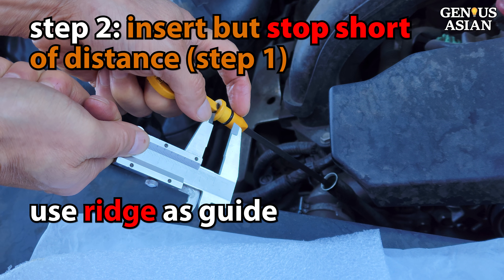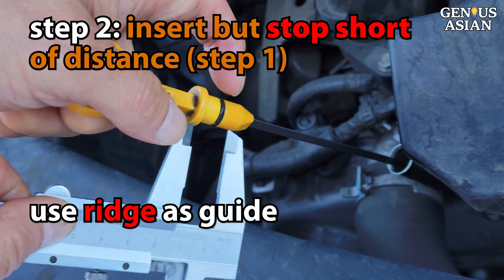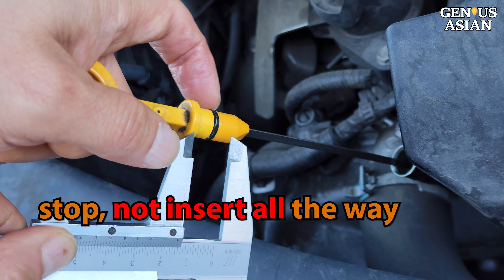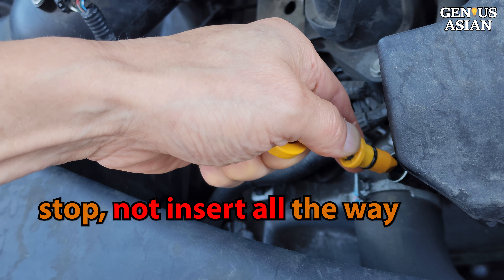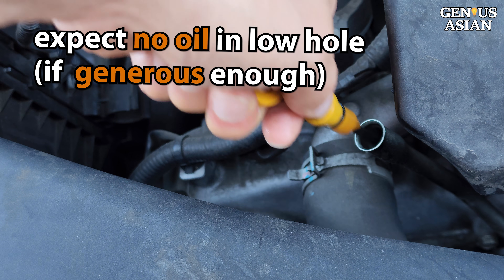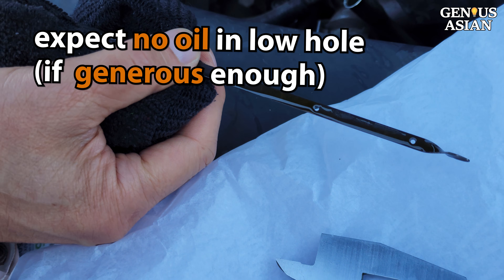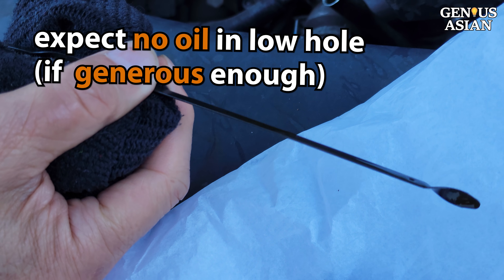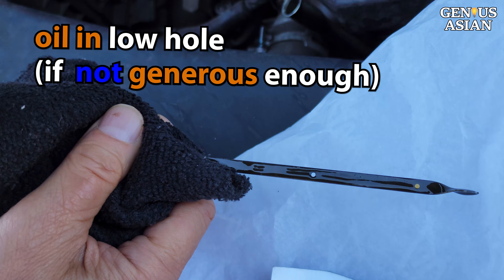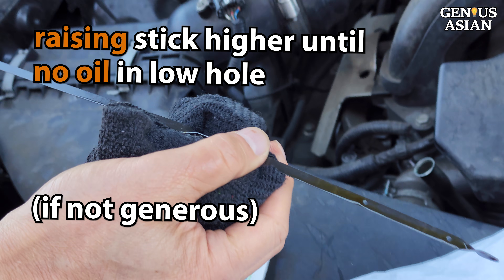For step two, insert the dipstick but stop short of the distance estimated in step one, which you are now measuring from the dipstick handle down. You can use this ridge or other similar markings on your dipstick as a gauge for this distance. Remove the dipstick and check for oil. There should not be any oil in the low hole if your distance estimate in step one was generous enough. Otherwise, you will need to clean oil from the dipstick and try again, raising the dipstick a bit higher until no oil is found in the hole.